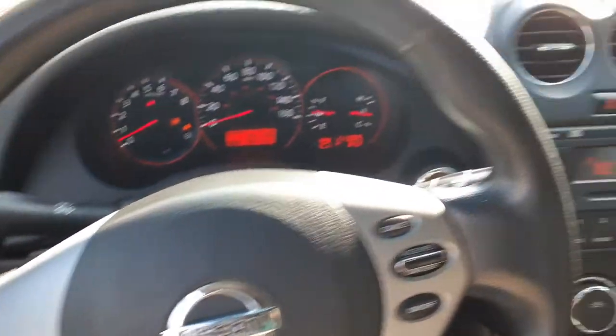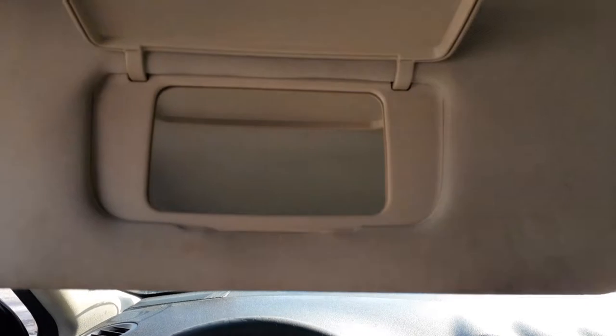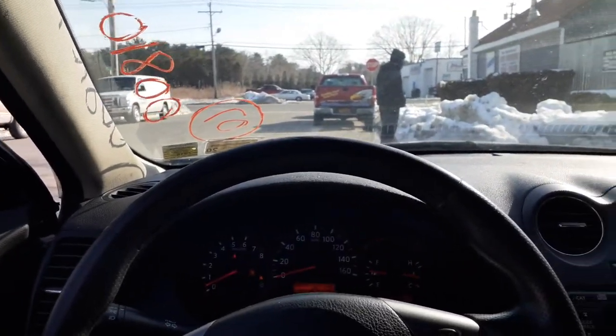Dashboard's in nice shape. Sun visors are gray cloth, they need to be cleaned, a little dirty. They're just plain Jane with mirrors. That's it on a four-door sedan vehicle.